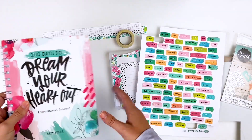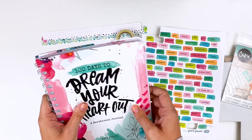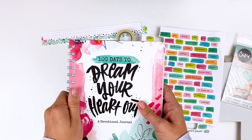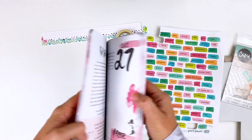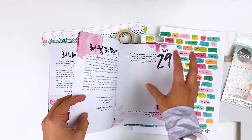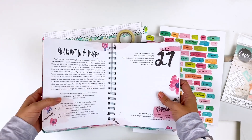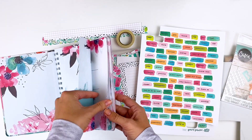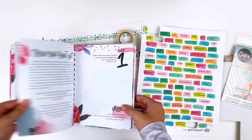The book does not come coil bound — I did that myself as a test. I just ordered the Cinch machine from Heidi Swapp that lets you bind your own books. This was my first attempt; it wasn't perfect and I need to redo it since it wasn't a big enough coil. But I like coil binding my 100 Days journals so they lay completely flat, making them easier to work in and allowing room to expand when adding bulky items.